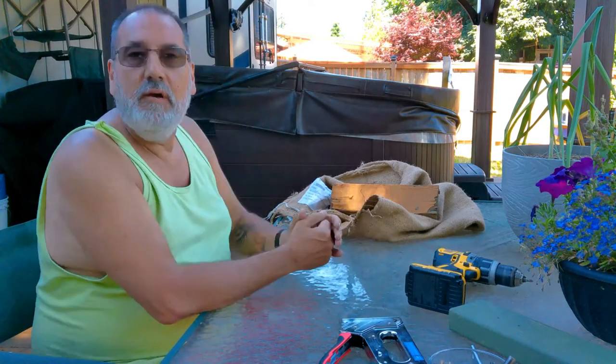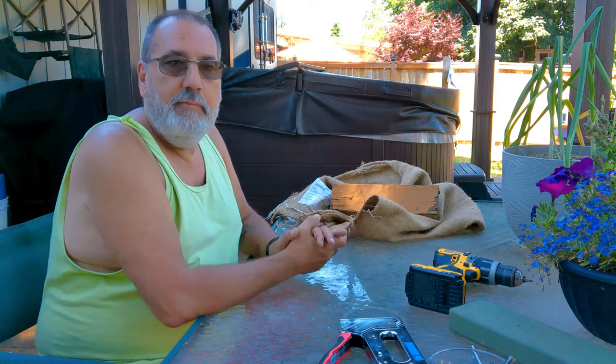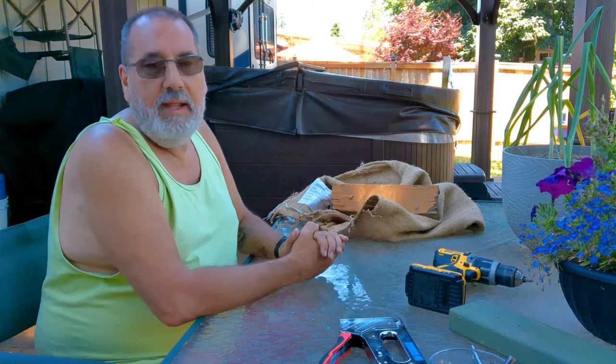Hi, it's Chris with Wannabe Honey Farms. I'm using a piece of crap camera today that didn't work out for me, so I'm gonna have to do voiceover work on this. Anyway, if you like the channel, subscribe.